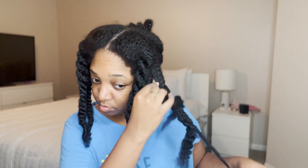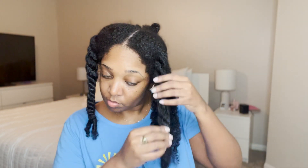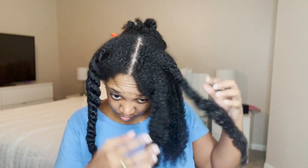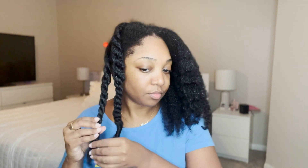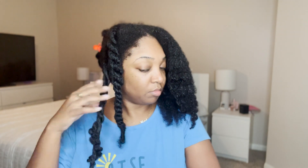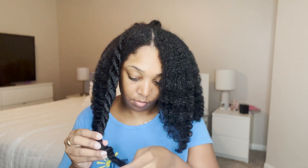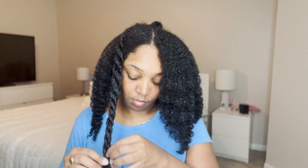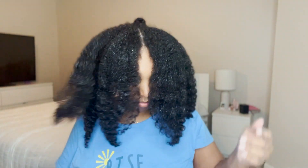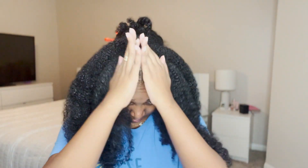I'm just going to pin that back section up because we're not going to need it for a while, and then take out the twist of the detangled sections in the front. The combo we're using is the Quench leave-in conditioner and Wetline Extreme — that's it. I don't feel like there's a point using my other expensive natural hair products for a natural hairstyle; I just usually go in with a gel to define the curls and make the hairstyle last longer.